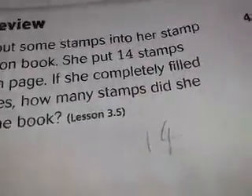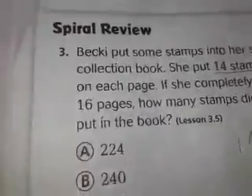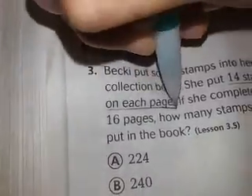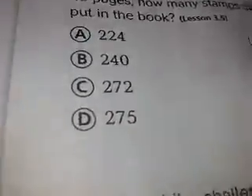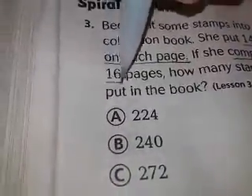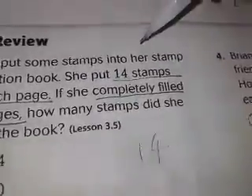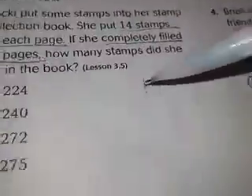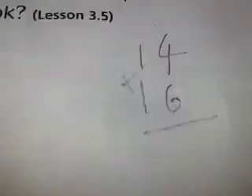Underline 14 stamps on each page. If she completely filled 16 pages, how many stamps did she put in the book? So I have 14 written here, and I put 16 under it. Always remember to put the multiplication sign — a lot of teachers want you to include that.